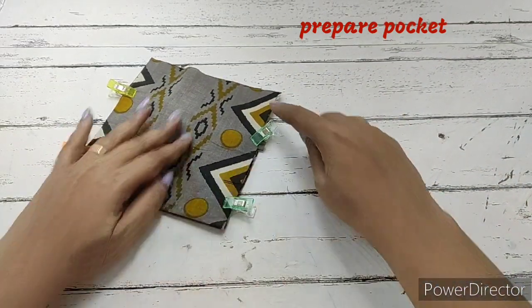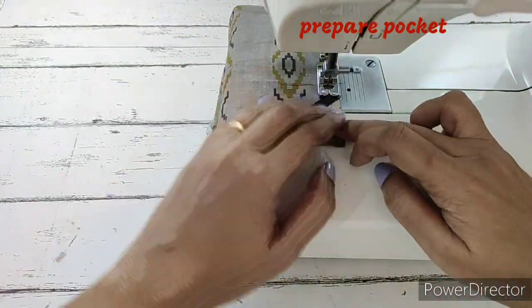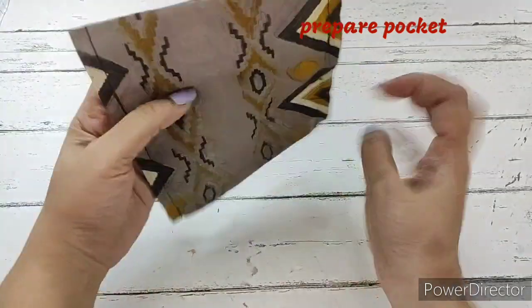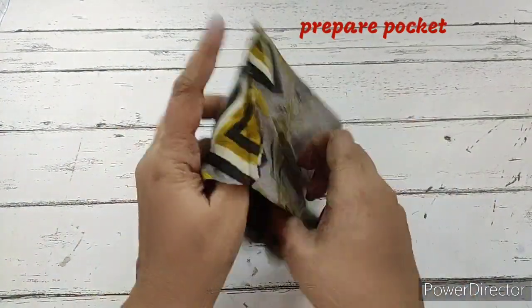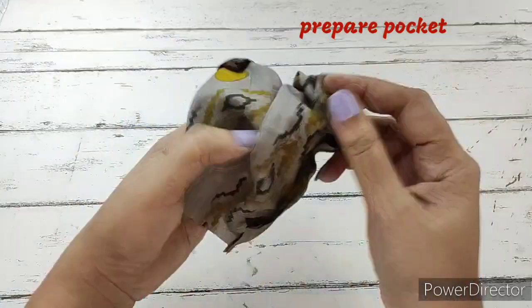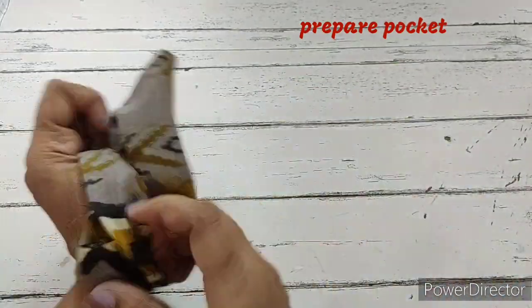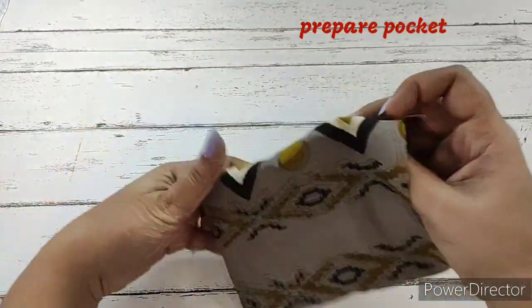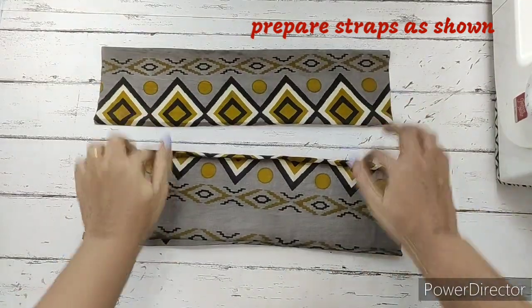Once we have inserted the loop, we clip it and make a stitch on the side. We then turn the whole thing right side out. The pocket is done and ready. We flatten it — this is how our pocket looks. Keep it aside and now we'll prepare the straps.